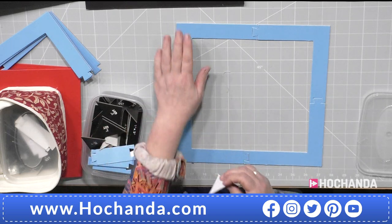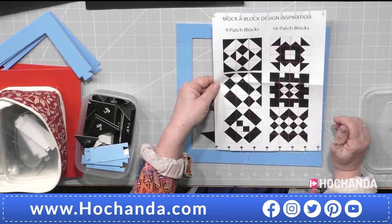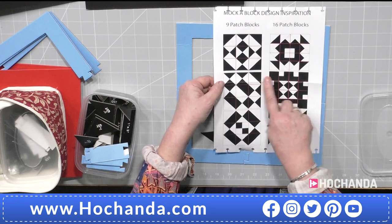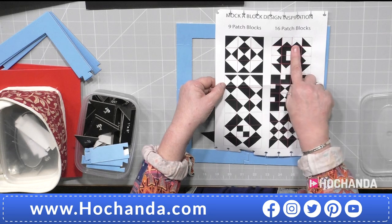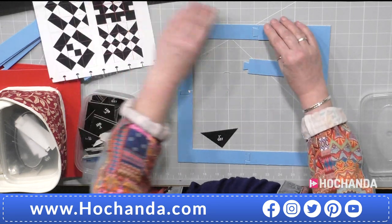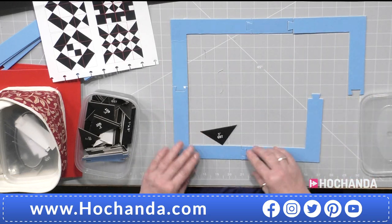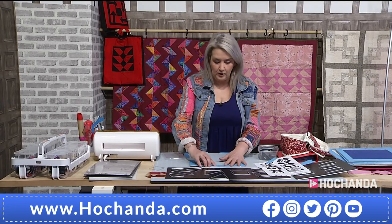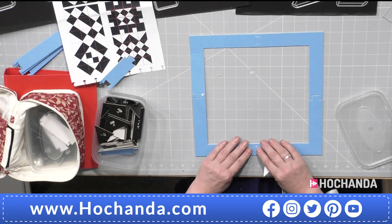If you want a little bit of help, you can go to my website for design ideas. You'll see nine-patch and sixteen-patch options. You've got one, two, three across for a nine-patch. For a sixteen-patch — which gives you more scope with your designs — you bring in the frame extenders included in the set and pop those into play to make your frame a little bit bigger. I'm going to stick to the nine-patch and design a block. We'll use a design I've already created, then take it through to cutting out the shapes with the dies.